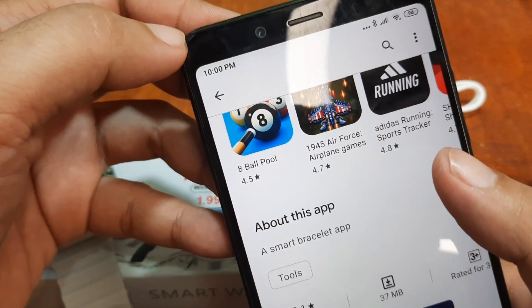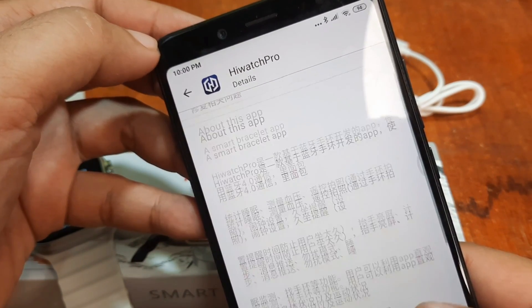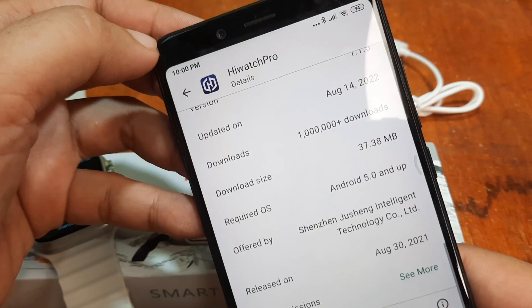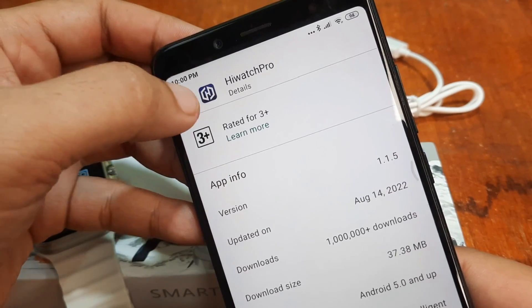About this app — it's a smart bracelet app, version 1.1.5, updated August 14, and released on August 30, 2021. So just barely a year — or more than a year.